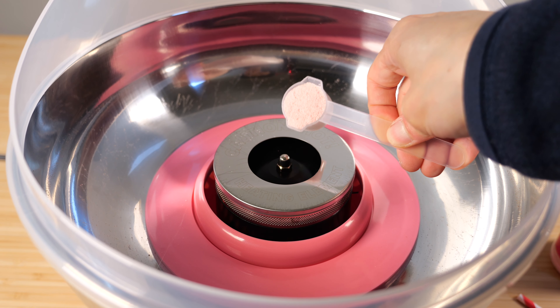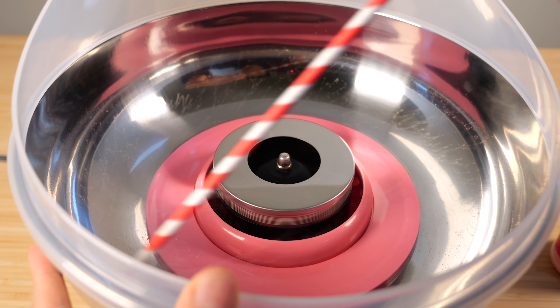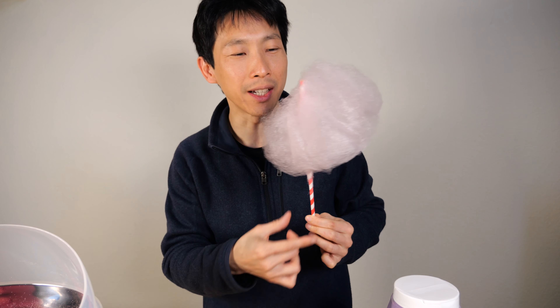Pour the sugar in there and then turn it back on. You get the first fibers coming here — use your fingers and just keep twisting it like that. Fresh cotton candy! You can eat it very fast.